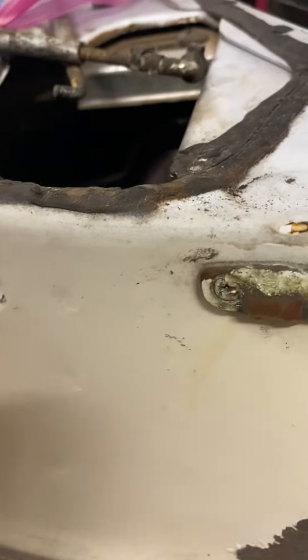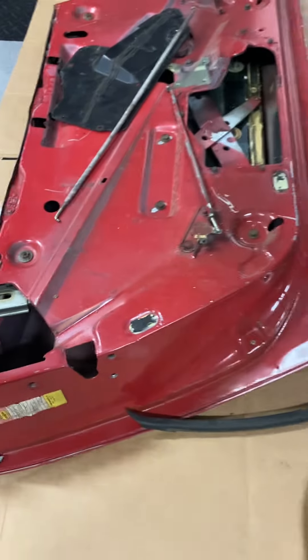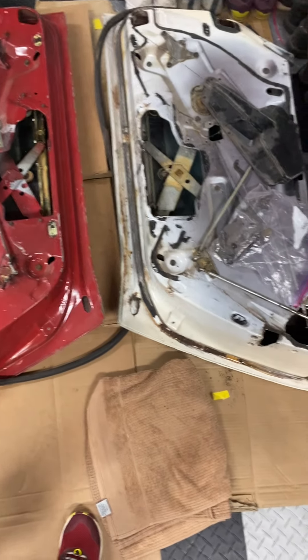We still have these little guys too, but not sure of the condition those are in — we may end up using those. They look like they're in pretty decent shape on both of these, so I may clean them up and use those, or just buy a new one. Anyway, hope you guys have a good day — we're getting there.